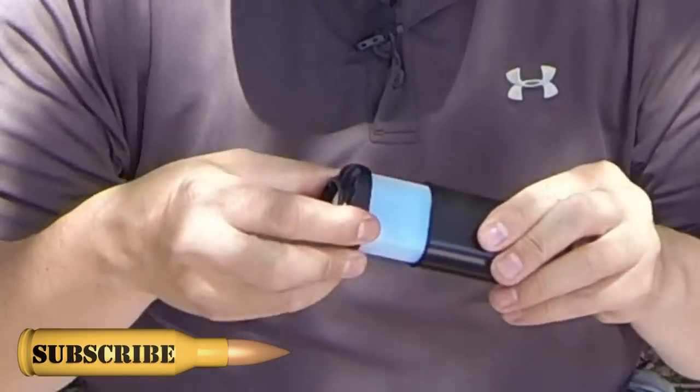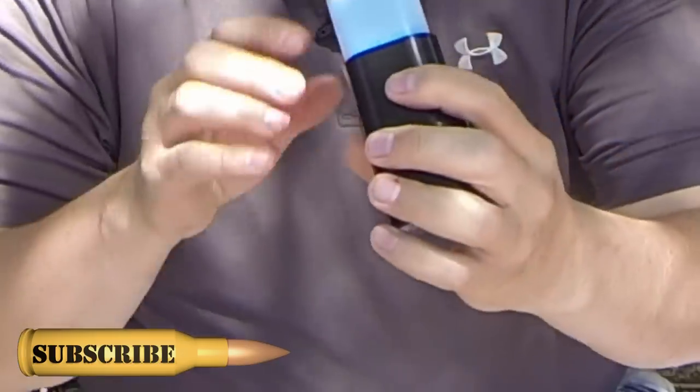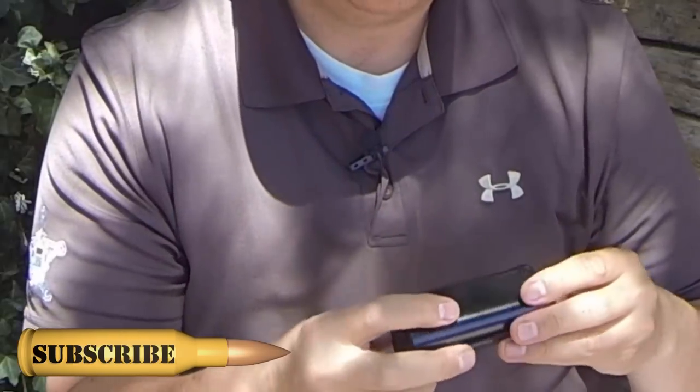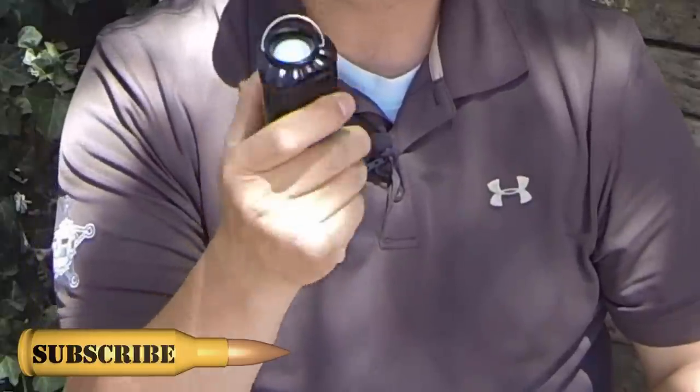From what I saw, this thing pops up and that's your lantern part, and then you can collapse it down and it's a flashlight. Honestly, this is a lot smaller than I thought it was going to be, but I think that's actually pretty handy — a bonus for sure.